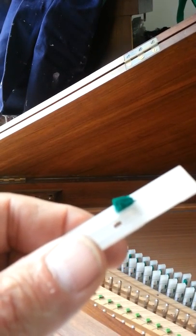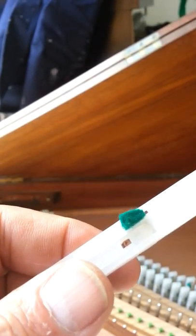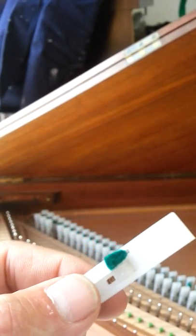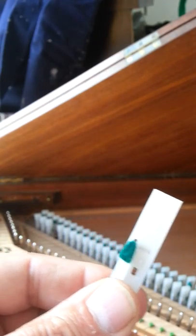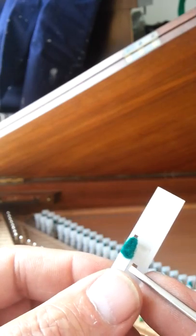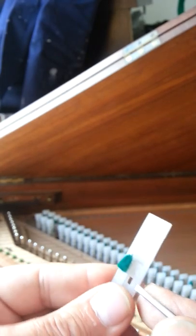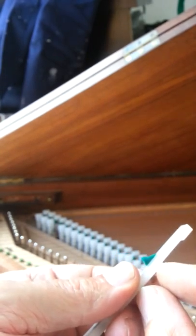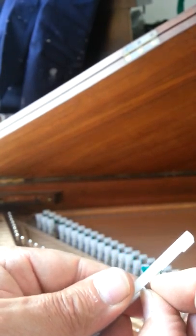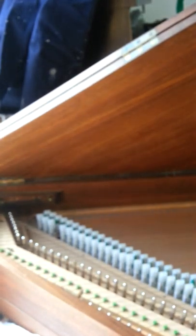Here we have the Dolmetsch Spinette with Delrin or nylon jacks. It was originally voiced in leather. The problem is that the leather over the years the parts break, so it's just a matter of taking out the part of leather and then backing it up with a Delrin Plectra.